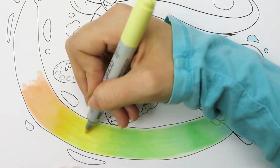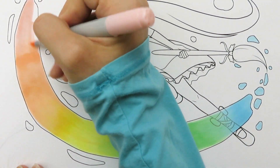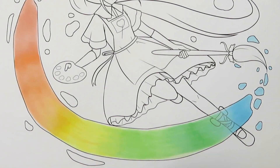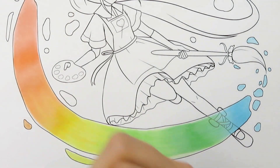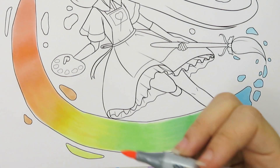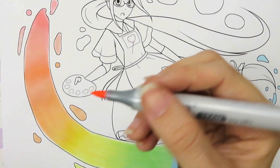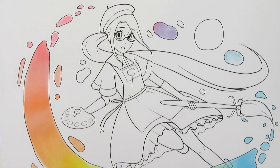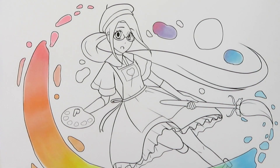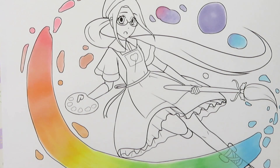I picked all my Copic markers beforehand and tried to make as smooth a color transition as I could. I don't have many oranges, so going from orange to yellow to pink was tricky, but I tried to make it work using lots of different pinks and yellows. Overall I feel like the gradient turned out really cool. For Copic markers to blend nicely you have to work while they're wet, so I was flinging caps off and holding multiple Copics, working as fast as I could.